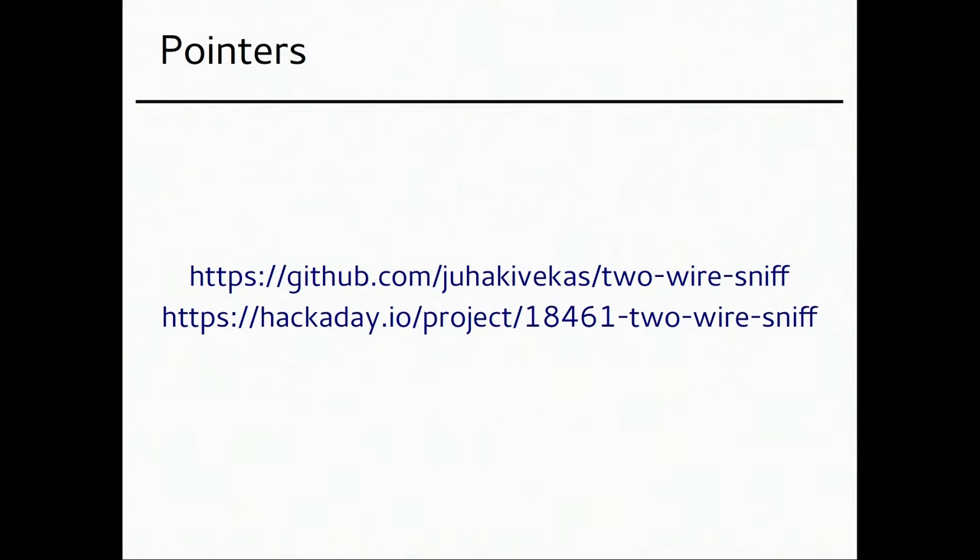Here are a couple of pointers. The code is on GitHub — I pushed it about three hours ago, which is when I fixed the last bugs. There's also a Hackaday project where I wrote about what I learned while doing this. There were quite a lot of things I hadn't done before — I hadn't dealt much with timing issues, since here we're talking about a 100 kHz signal, and you can't write debug messages to a serial port if your data is ten times faster than the port.